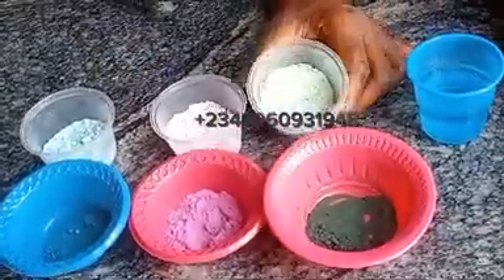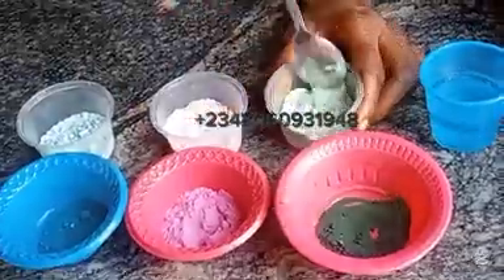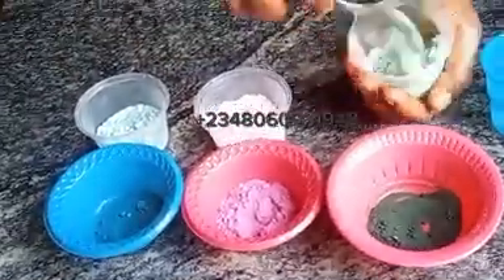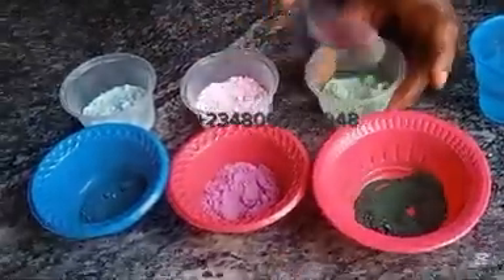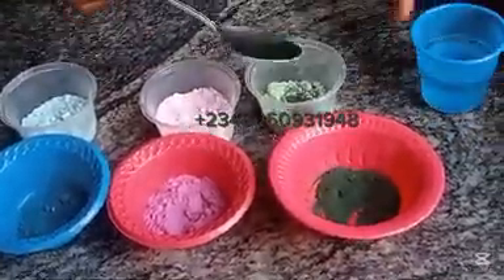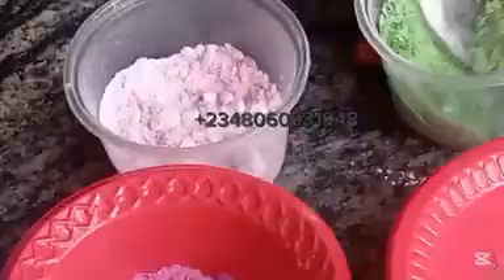As you mix it together, if you see that the color is not enough, you can add more color to it. Add a drop of water again, then mix. Mix it very well and make sure you have a very good blend.